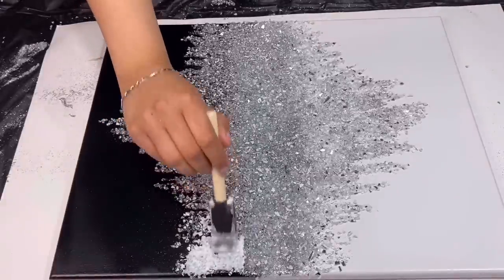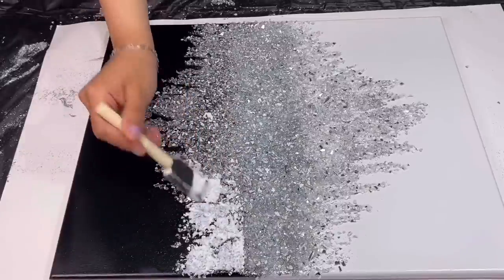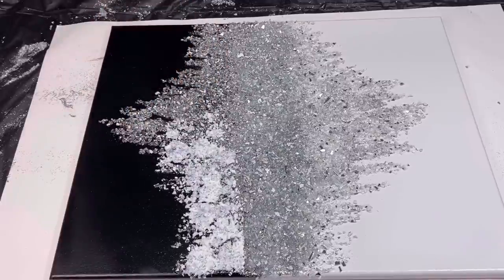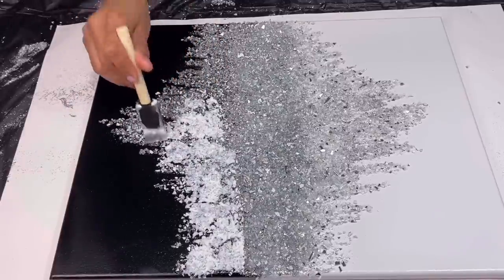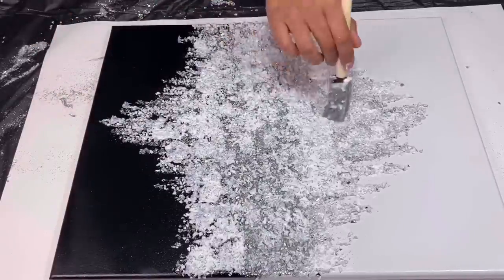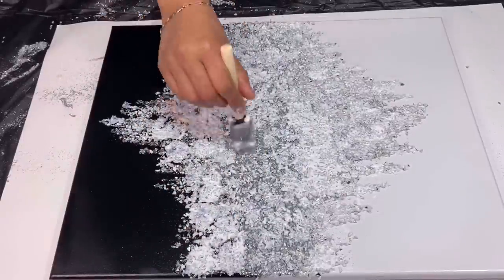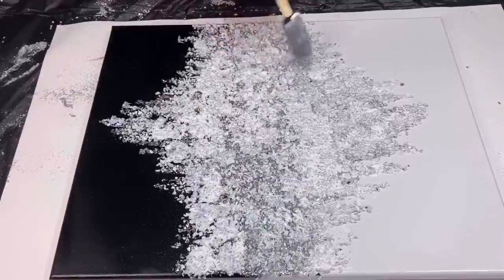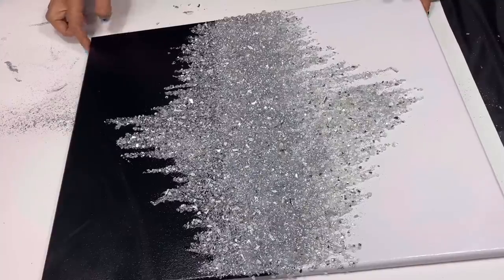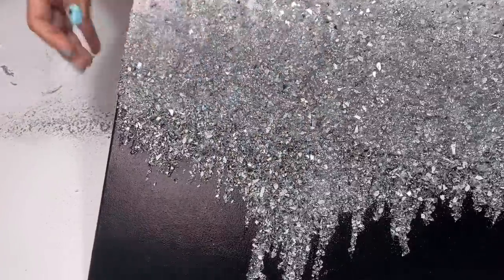Then I shake off the excess and let that dry. Once that had dried I added a thin layer of Mod Podge to my design to prevent any of the crushed glass and glitter from falling. Once that Mod Podge dried, this is how it looked. Now I can touch it and none of the glass or glitter falls off the canvas.